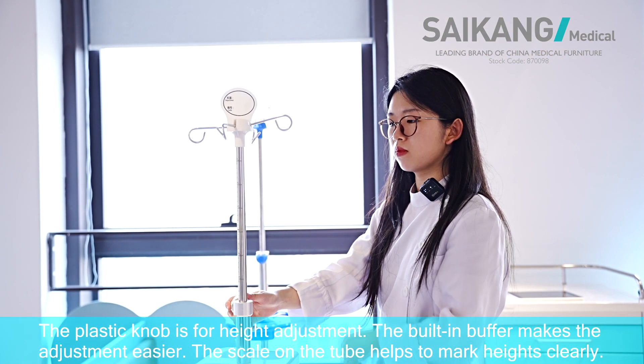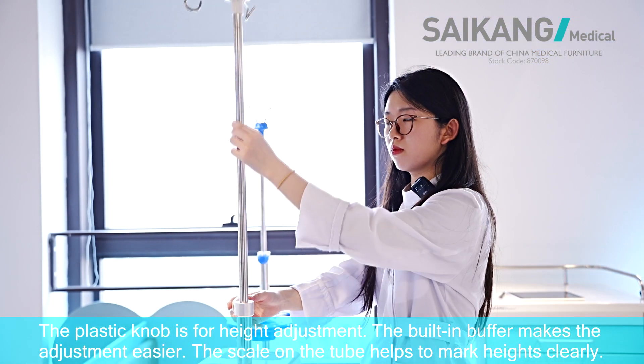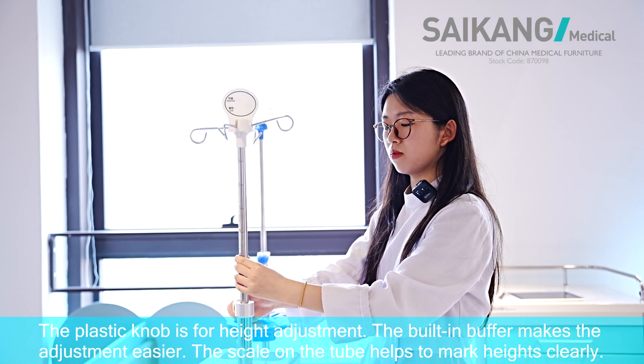The plastic knob is for height adjustment. The built-in buffer makes the adjustment easier. The scale on the tube helps to mark height clearly.